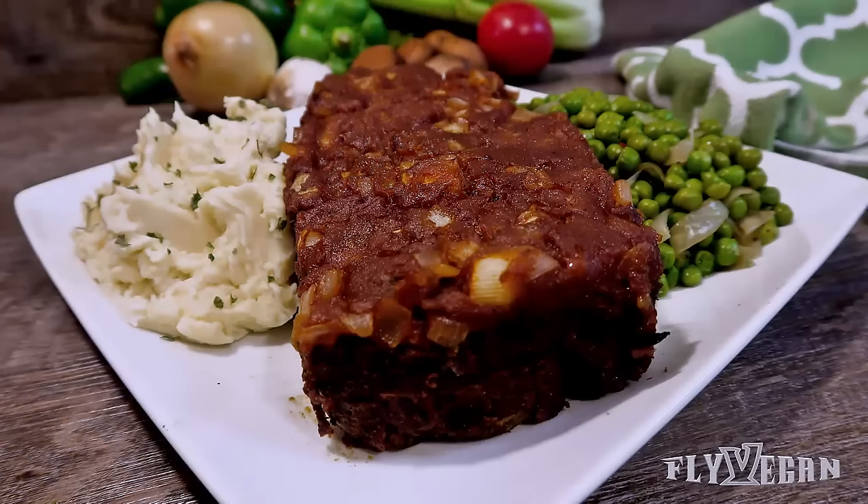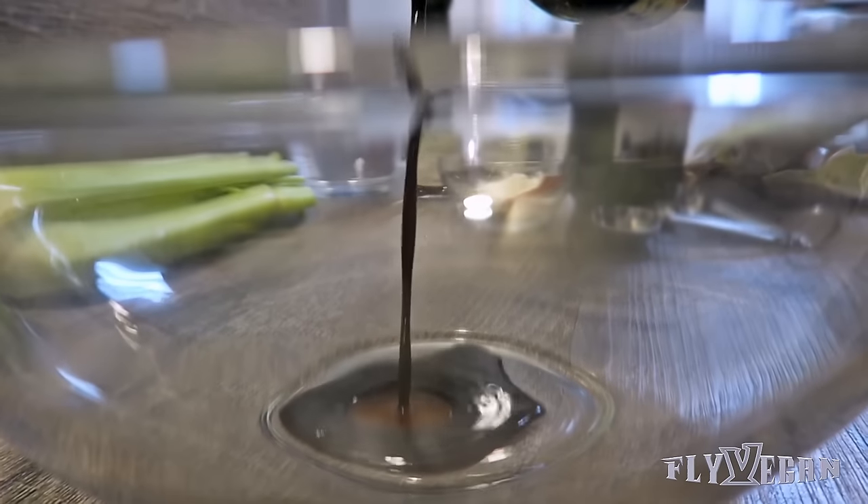Welcome back. Today we're making Live Vegan Meat Loaf. Let's get started.